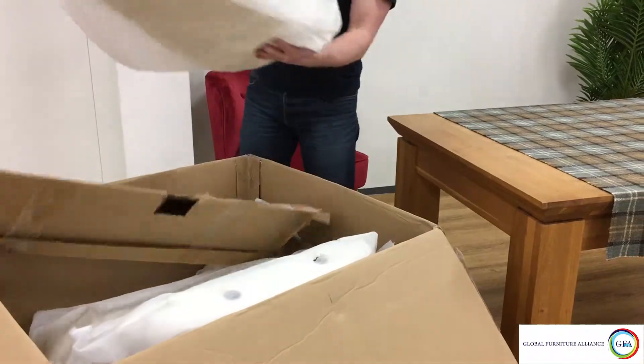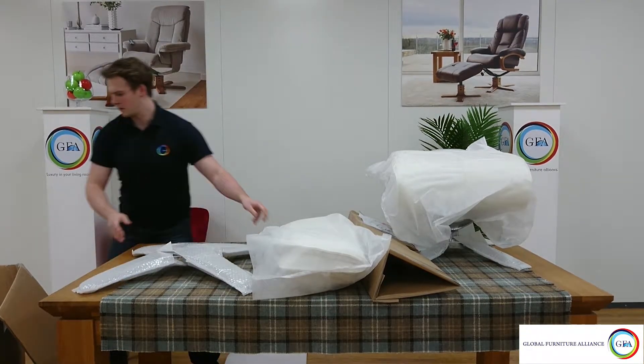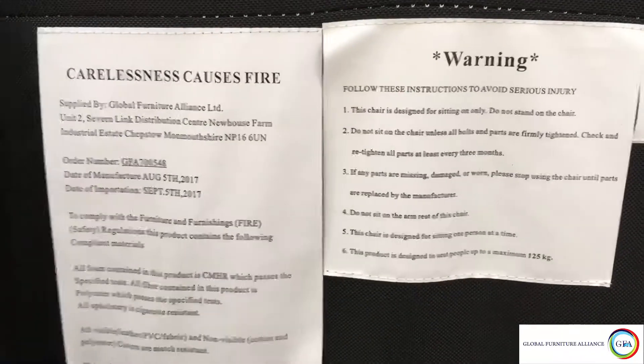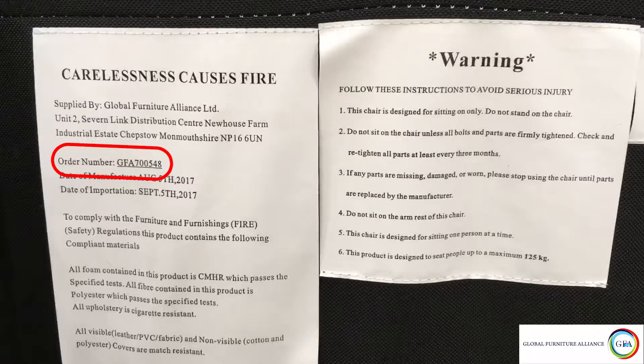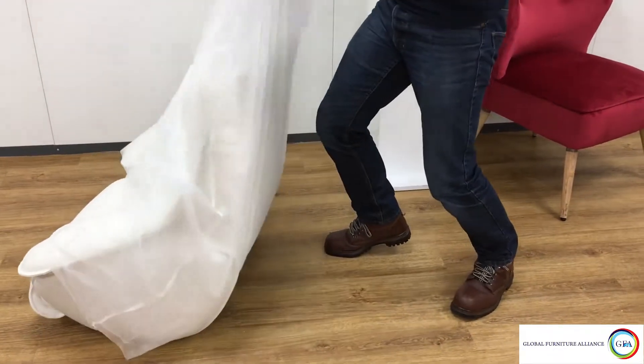Make sure the parts match up with what's listed in the assembly instructions provided. If at this point you notice you have either a missing or damaged part, make a note of the number found on the underside of the chair — like the one circled here — and report this to your retailer along with the part in question.